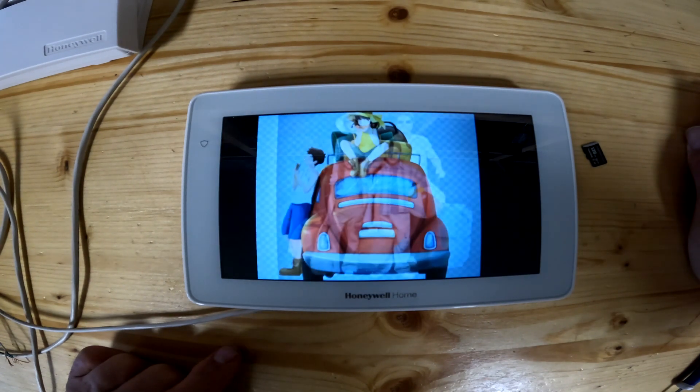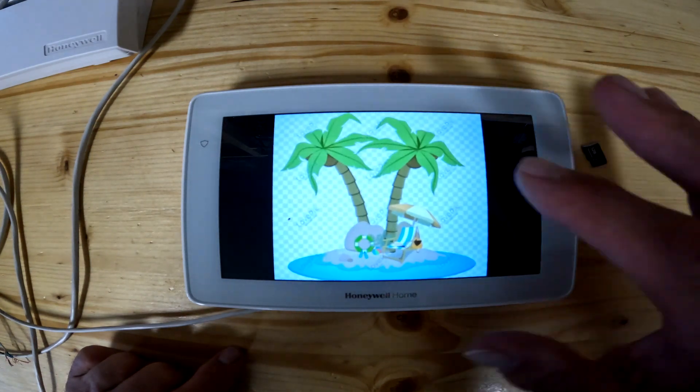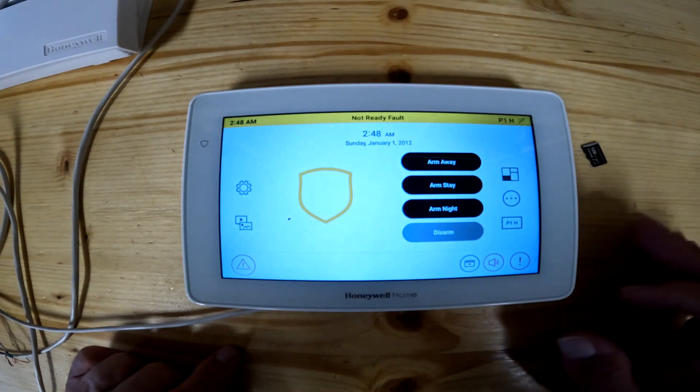After your 30 seconds, that's what your keypad will do, except it'll be photos of your family or whatever you want to put on there. Tap the home screen and it comes back up to the home page.